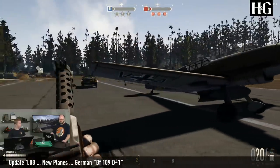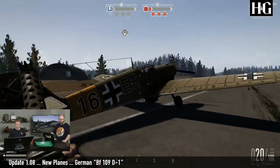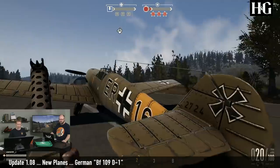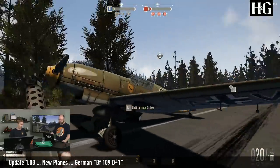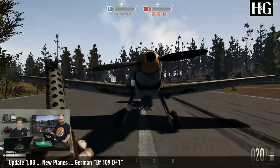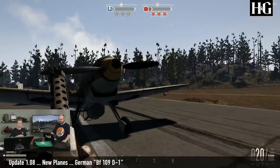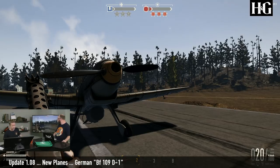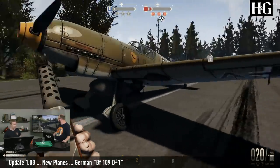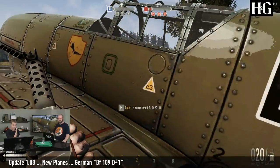It looks sort of similar to the one we already have, but there are some key differences worth noting. You may immediately see that it only has two propeller blades, which is an indication that this is an older design. The bottom of the plane is a lot more simple — it doesn't have the air ducts, it has a smaller motor, and it has an older style of canopy. Subtle details like that.